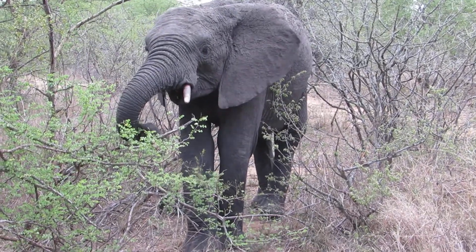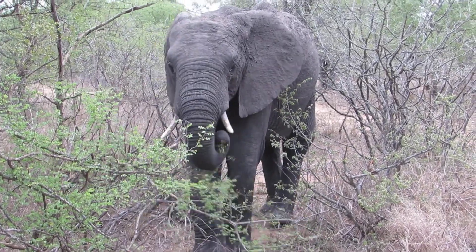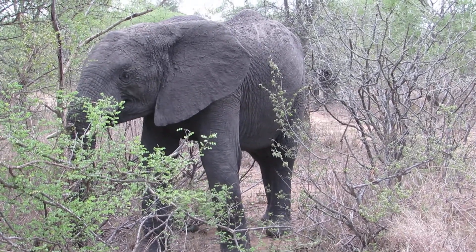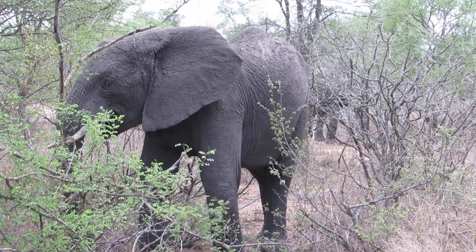It's one way you can tell if an elephant, like a human, is left-handed or right-handed — in their case, left-sided or right-sided. You just look at the tusk and see which one is more worn out. Generally, the tusk which has a groove worn out...